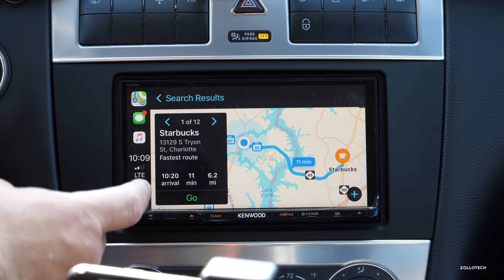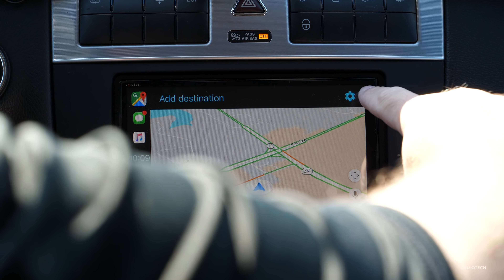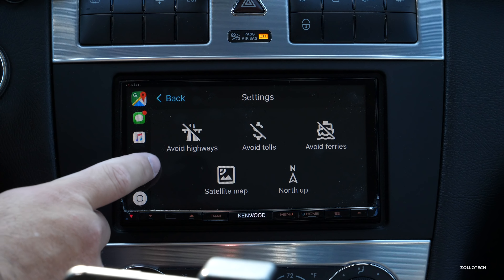Here are all my options. If I pick the first one it will use Apple Maps by default. I don't want to use Apple Maps, so I want to use Google Maps — let's check that out and go into Google Maps.